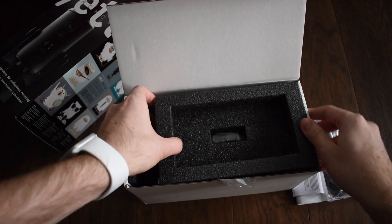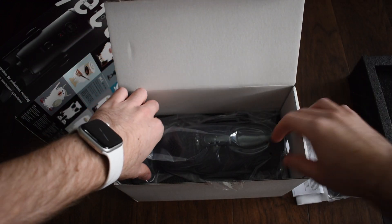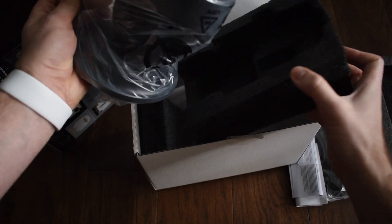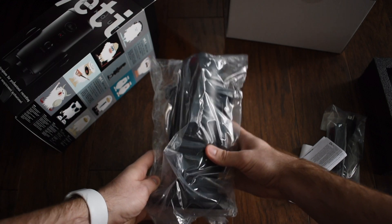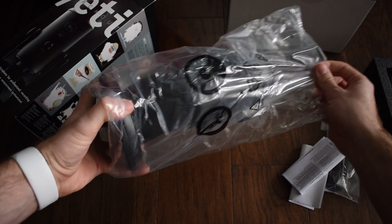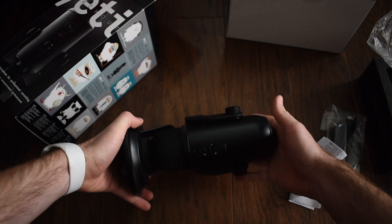We can remove this foam part on top to get to the microphone. Pulling it out, it has plastic over it. There is more foam on the bottom and on the side to keep it protected in the box. Taking off the plastic — as you can see, it's in its space-saving conformation.